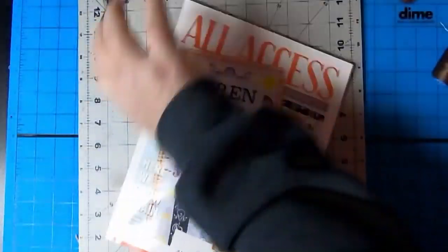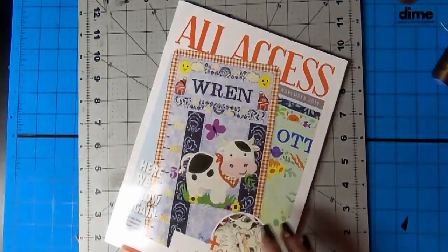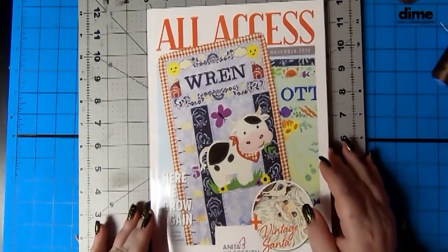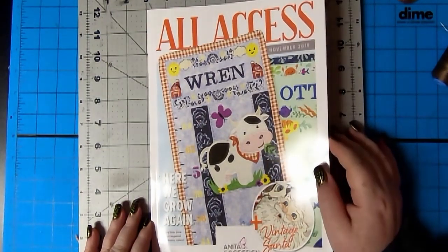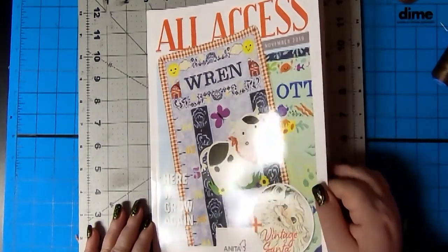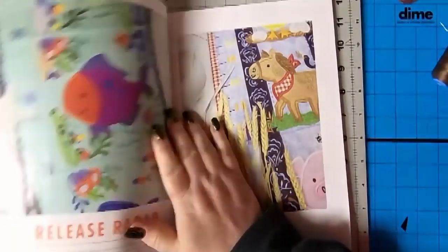It's pretty. Throw that away. November 2019. Here we grow again. That's cute. That's really cute, isn't it?